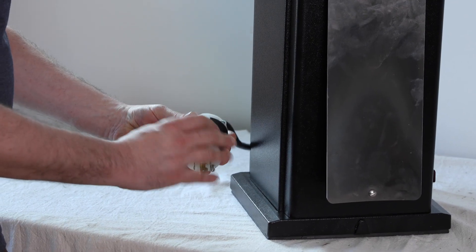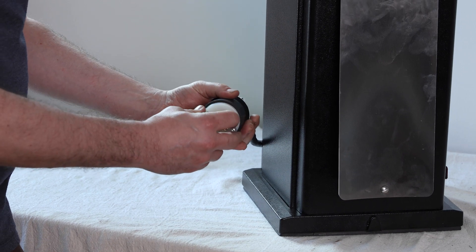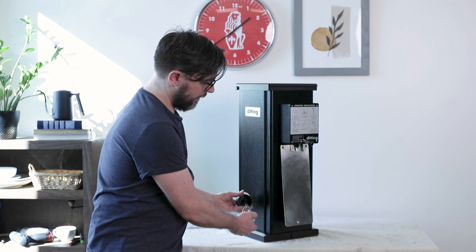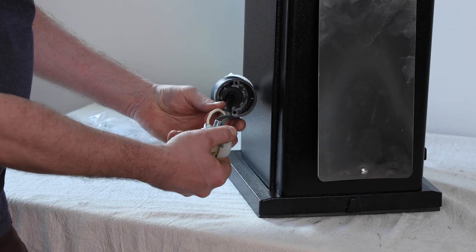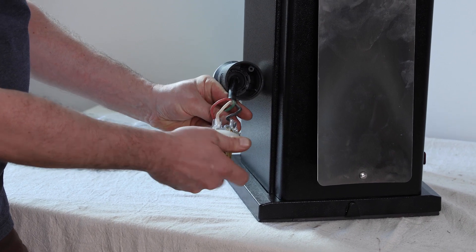What we do is we'll go to the cord cap — I've already disassembled this, so I've removed the two screws back here and these screws in the front — and we'll see the wires connected here. I have the ground. The black, white, and red wires are all my hots.